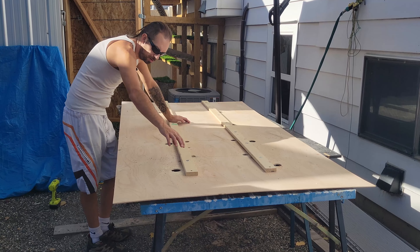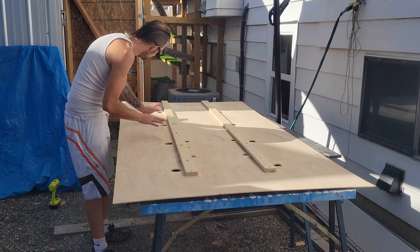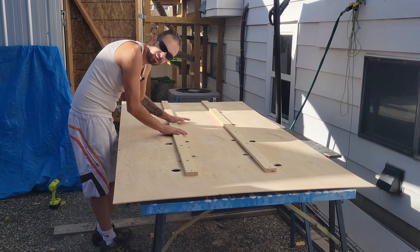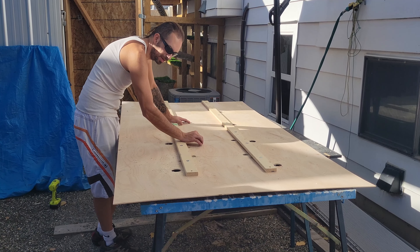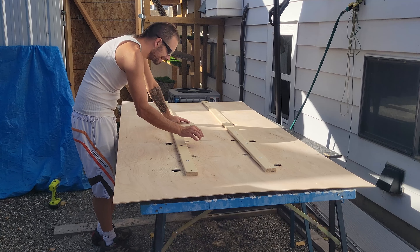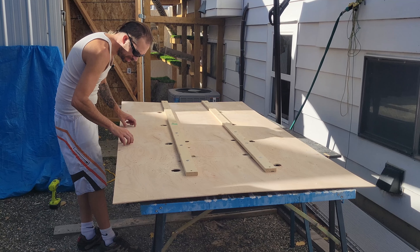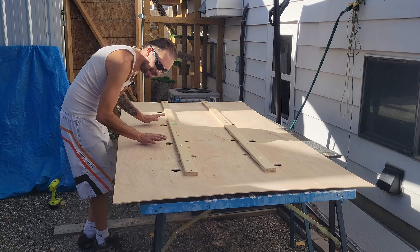Now that I've got all my holes drilled for my T-nut squares and all my lights drilled out, I'm going to take these boards off and cut the hole for the Maxxair fan. Then I'll swap over, put these boards on, and drill those holes in.